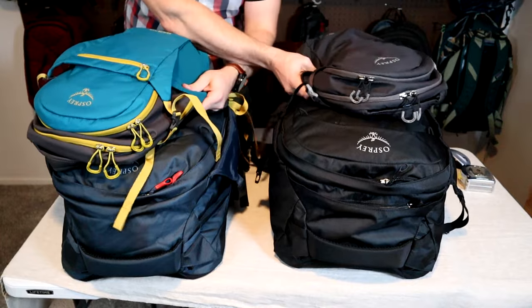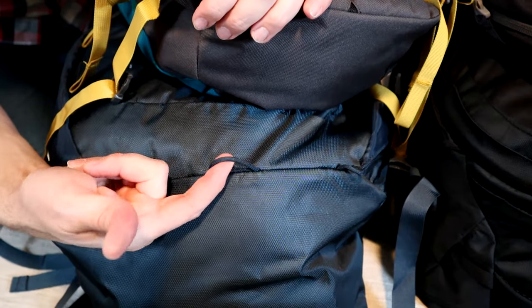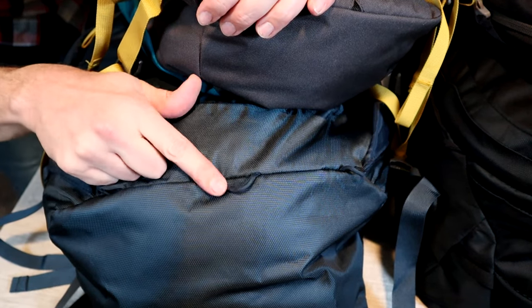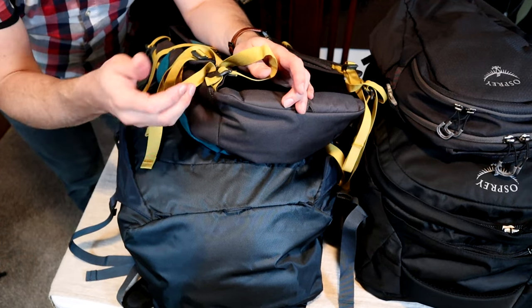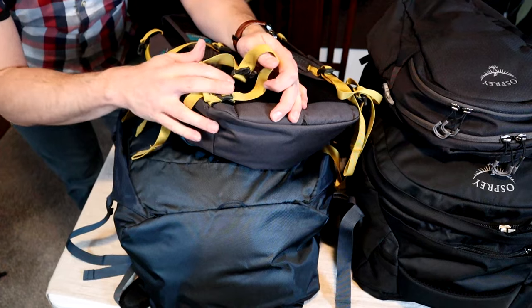You can attach either of these day packs to either of the Farpoint models. One minor difference is the 55 has an additional fabric loop on the bottom middle of the pack — not entirely sure what the point of this is, but you could run one of these buckles through there for additional security.